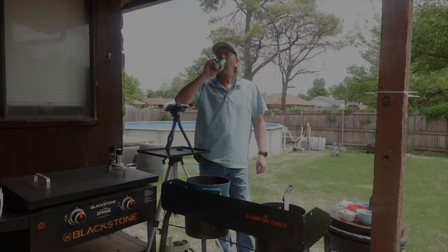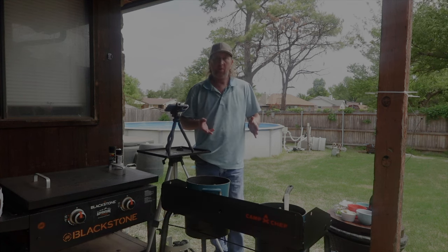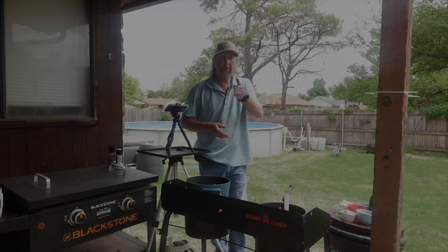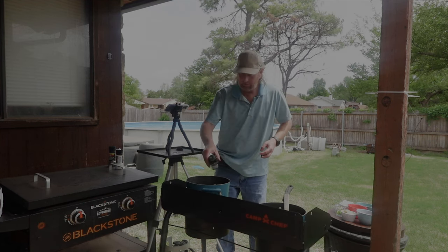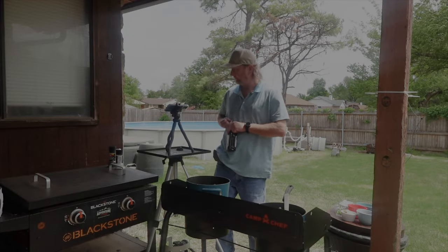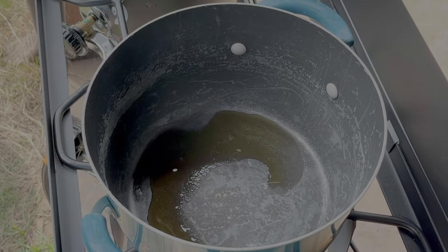We drained the pasta after it's been cooked. You're supposed to save a cup of water from the pasta — I totally forgot. So save a cup of water if you want to use later; if you forget, oh well, it's what we do here. I'm going to go ahead and add about a tablespoon of olive oil and get the rest of this started.